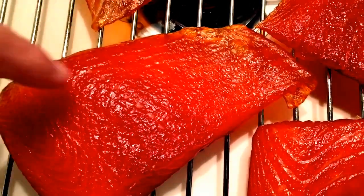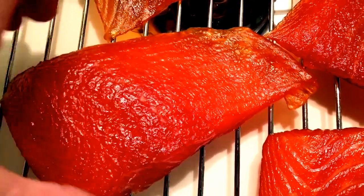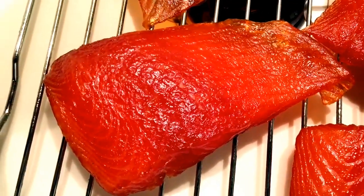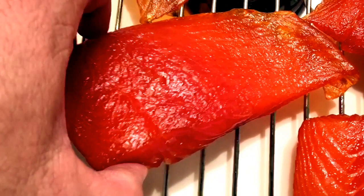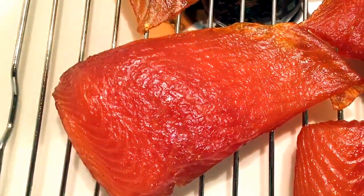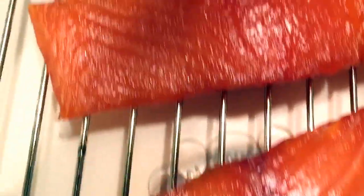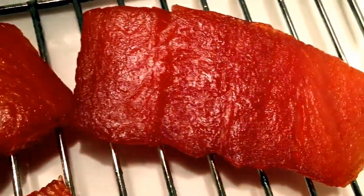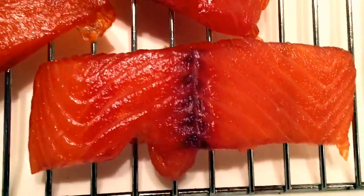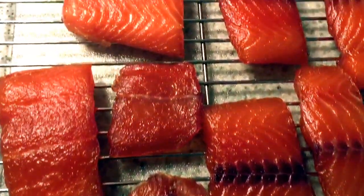Well, it's been three hours, and the fish has been sitting on these racks in front of a fan. And you can see the pellicle has formed — it's a tacky, kind of an opaque film that has formed on the flesh. And we're now ready to put it in the smoker.